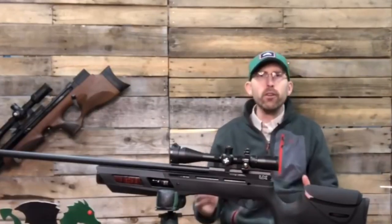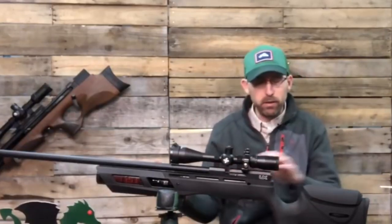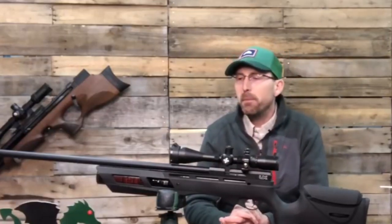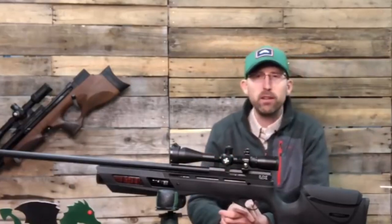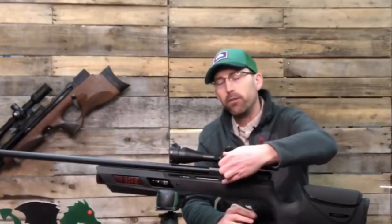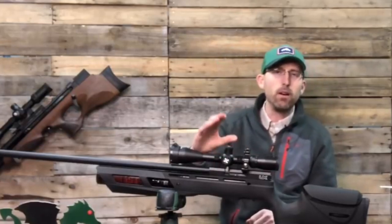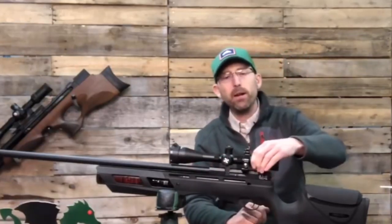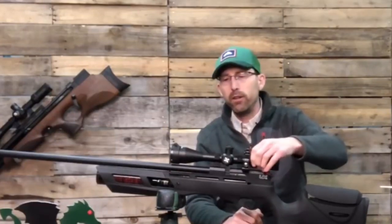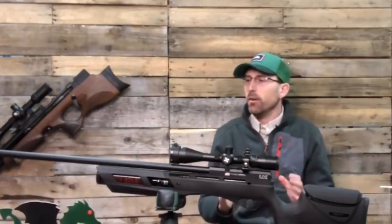For this rifle to be field target eligible in my mind, it has to perform not only with its nice features but also in accuracy. I mounted the Axion scope on this — it's a hunting scope, not necessarily for field target, but it does have a nice side-wheel focus and capped turrets. It's a 4x16, so a very good scope for hunting, and I put it on just to get an eyeball of what this rifle could do.